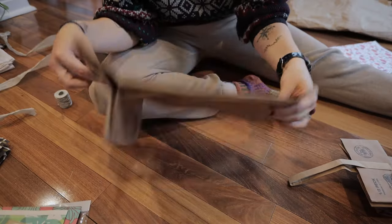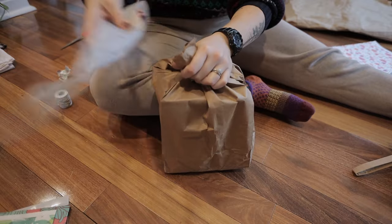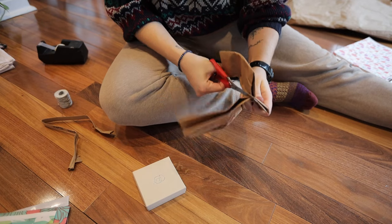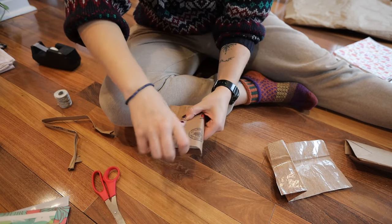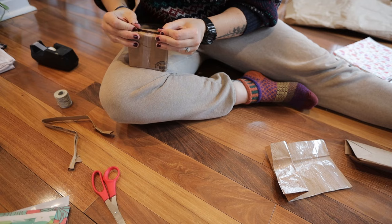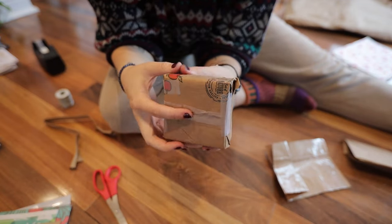Similar to that is to reuse brown paper bags. For example, we've been getting local apples that come in the cutest little apple bags — I just cut those out and use them as wrapping paper for small gifts. You could also reuse brown paper bags from Trader Joe's or stores like Abercrombie or Kohl's that use paper bags. Some stores give out paper bags that you can easily reuse as wrapping paper.